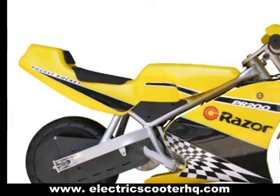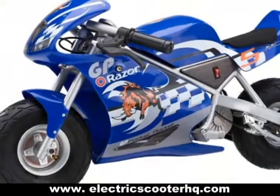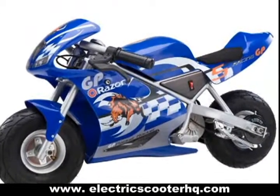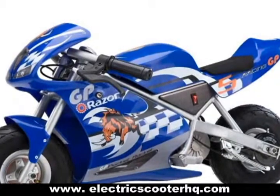It is a scaled-down street bike that runs using a chain-driven high-torque motor. It runs continuously up to 30 minutes when the battery is fully charged, and has a hand-operated rear brake to ensure rider safety. It is ideal for riders who weigh up to 150 pounds.